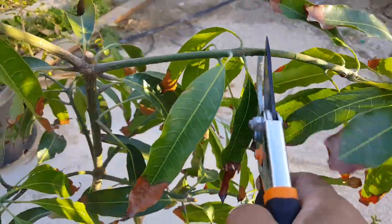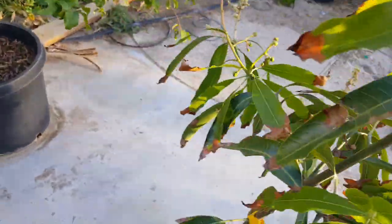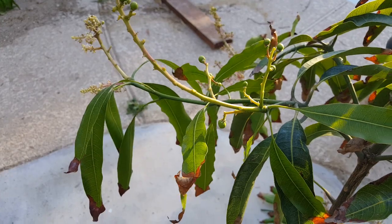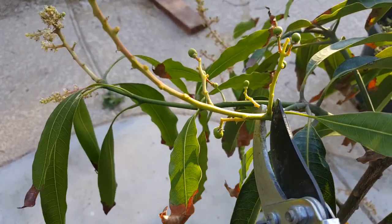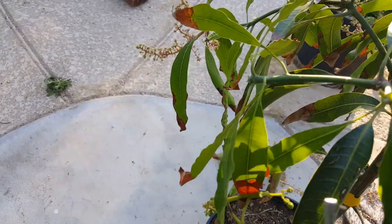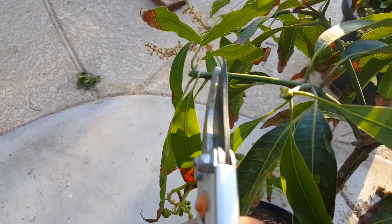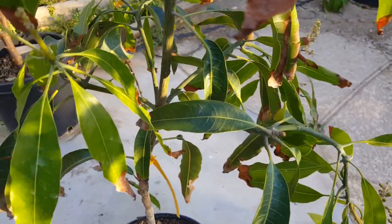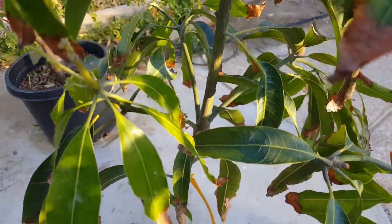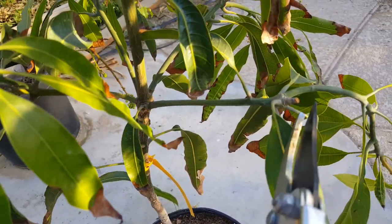This one I'm just going to cut here, and then I'll evaluate it after I'm done — whether I want to cut below the node over here or keep those two. This branch is very thin, so it's not going to produce two branches; it may just give one.